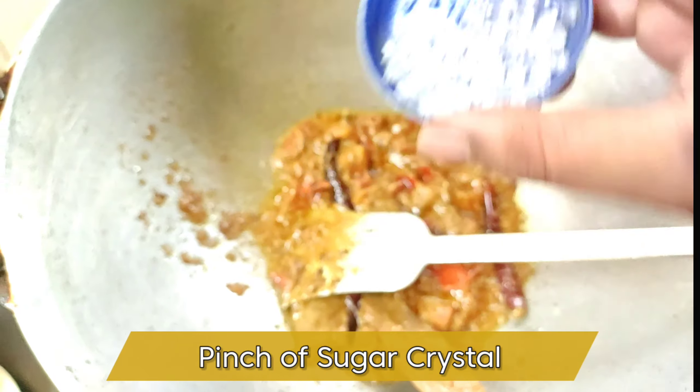Guys, if you haven't checked out our Haldiram's seviyan recipe, you can find it in the description as well as the info button. After adding water, cover it for 15 minutes on a low flame, and here it is!